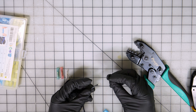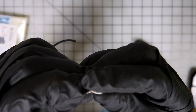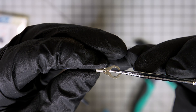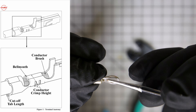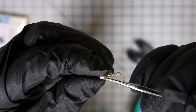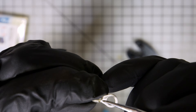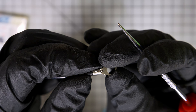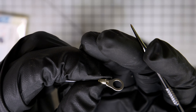We have our wire right here. One thing I want to talk about is when you are crimping, pay attention to how far the wire sticks out. This is going to be called your conductor brush. The brush length is determined by the size of your terminal. You don't want it coming way out, and you don't want it halfway inside the barrel. You want just a little bit sticking out — typically about 1 to 1.5 times the diameter of your wire.